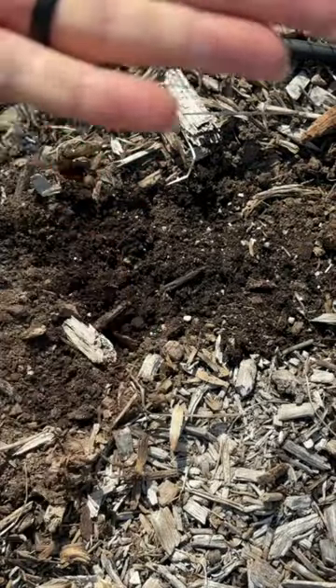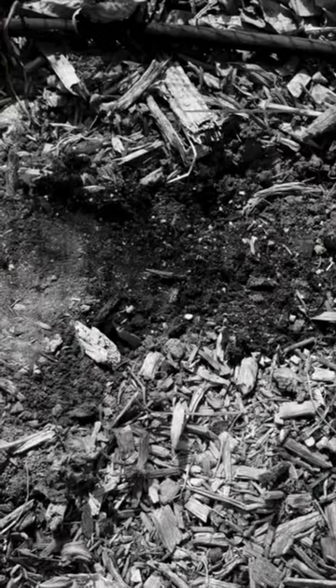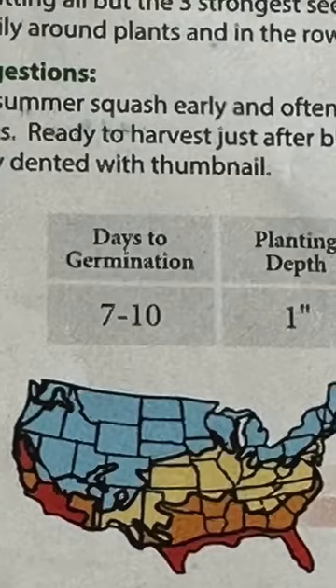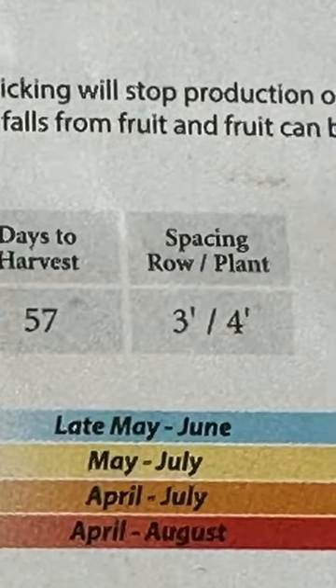I'm hoping that one of them germinates. That's what the seeds look like, and they go an inch or so down. I'm going to put all four in there, cover them up, say a few words, and water them in, then put a label in. The seed packet says germination is between seven to ten days, and days to harvest is 57.